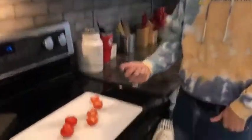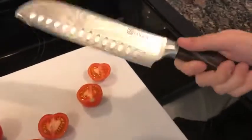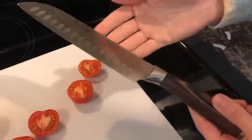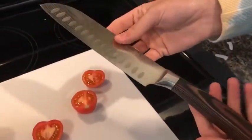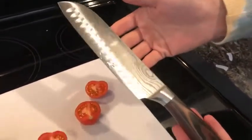Hey everyone, I'm here today showing off this cool chef knife that I recently got off Amazon. What I really like about this knife is that it's got a really cool design while also being incredibly sharp and looking really cool while also getting the job done.